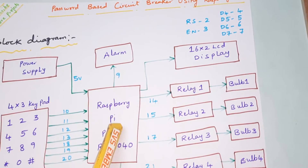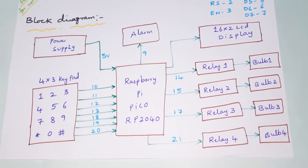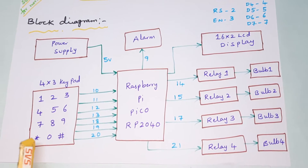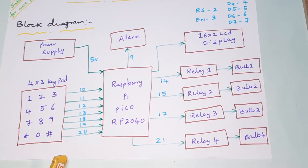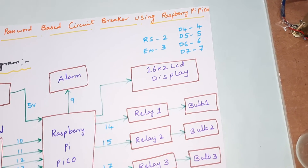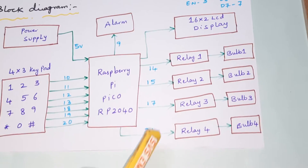If a wrong password is entered, an alarm should turn on. If the correct password is entered, a particular bulb should turn on and off. The system is password protected. We are using a 4x3 keypad with keys 1-9, *, #, and 0, along with a 16x2 LCD display connected via RS, EN, D4, D5, D6, D7 on GPIO pins 2 through 7.